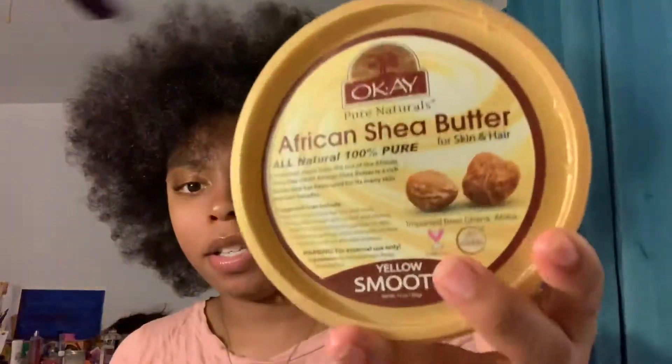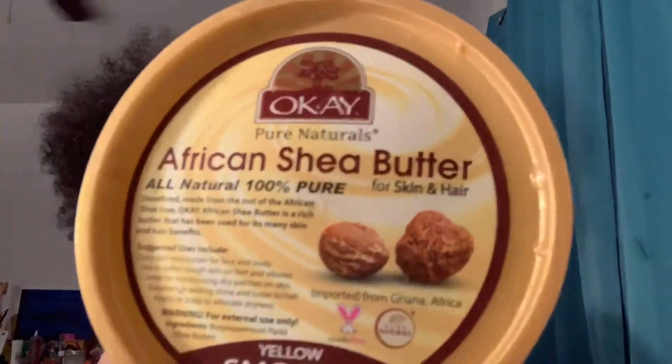My hair was blow-dried two or three days ago and this is just how it looks after being put up in ponytails without proper care. So I'm going to show you how to go from this to curly. What I'm using is African shea butter — this one right here.